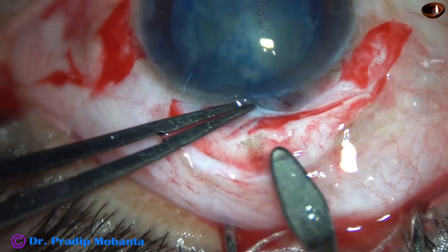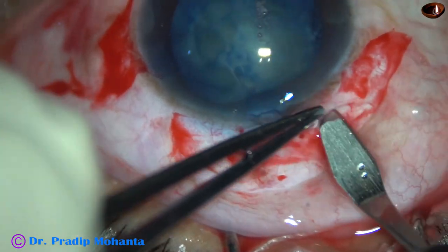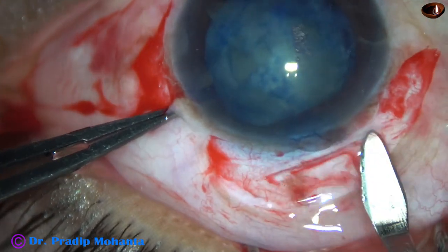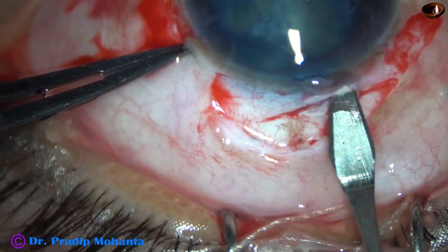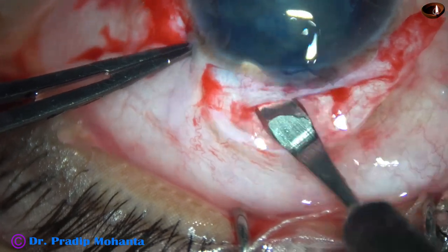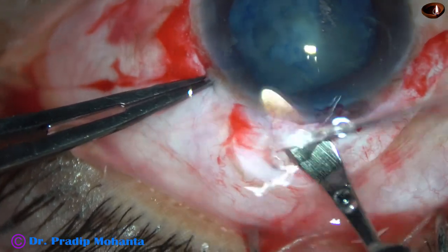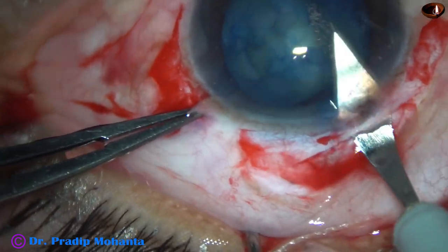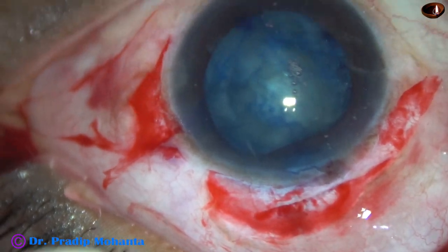I have done peritomy and now I am making a sclerocorneal tunnel. My plan is to deliver the nucleus through this tunnel, and then manage the cortex by three-port vitrectomy. The size of this tunnel is about 5.5 to 6 mm.